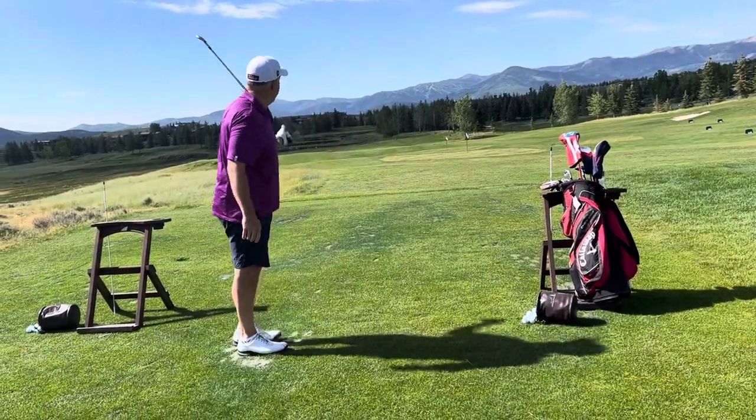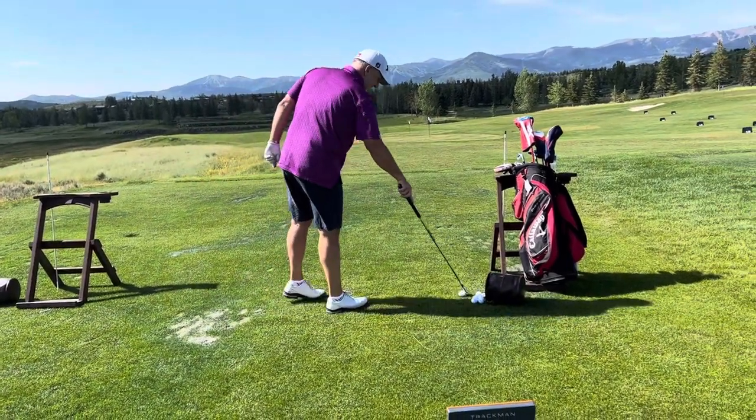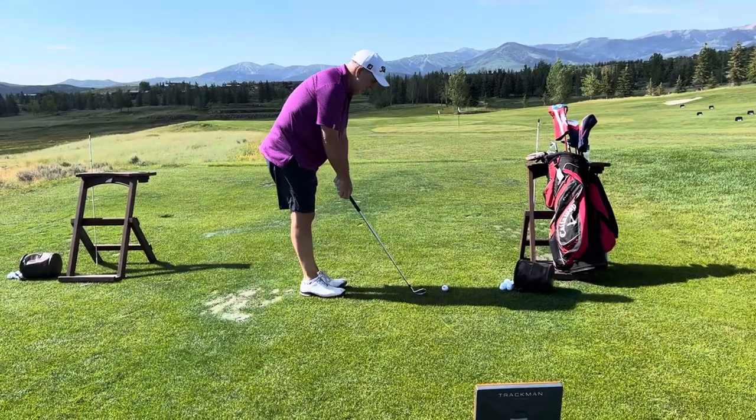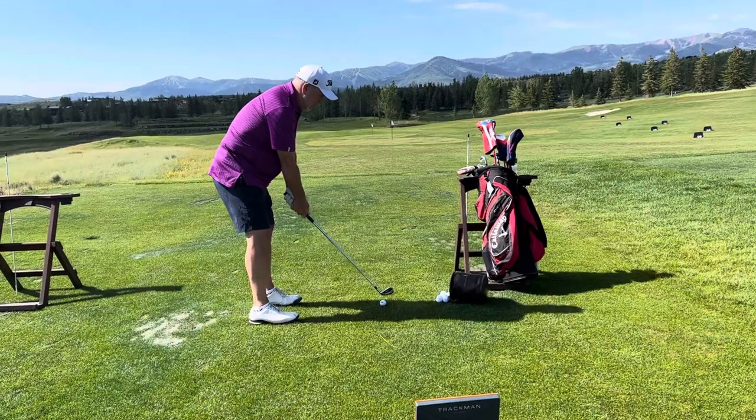You slipped a little bit, yeah. I know exactly why, so it's going to be a really fun lesson because you're going to see some big improvements. Here's what I want you to do right there.